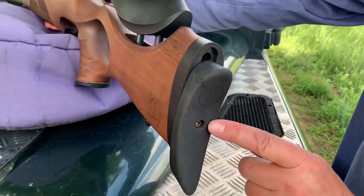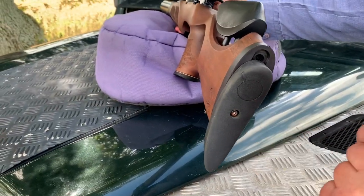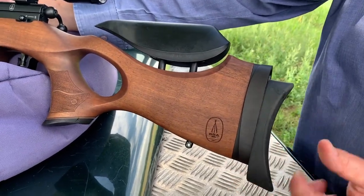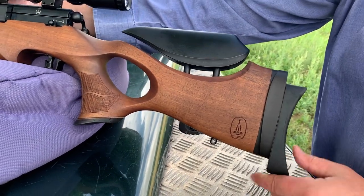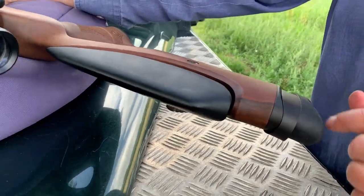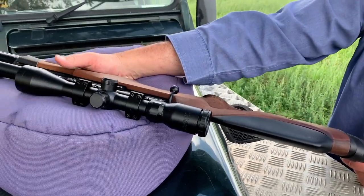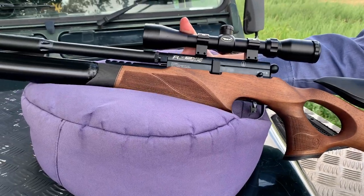Then looking to the butt, the socket head goes in there. You stick that in and you can raise and lower the back in a sort of way-goose style. I really like that ultra concave shape — it really hugs the shoulder. It's also adjustable for canter, so you can offset the angle, and it just helps with setting the rifle so it feels totally like an extension of the body as they say, and helps with that ultra comfortable shot. If you're comfortable you're going to be more accurate.